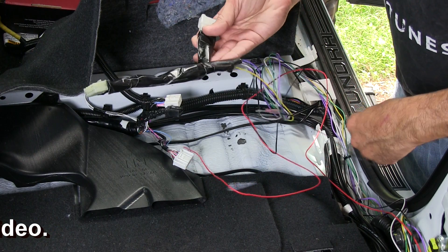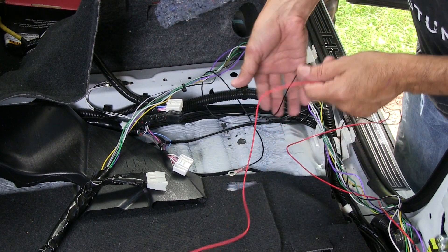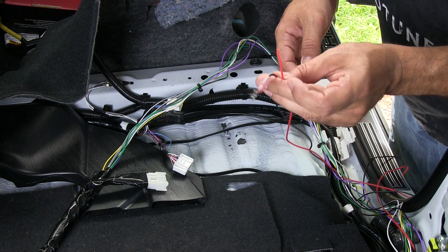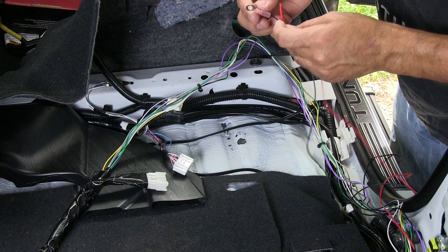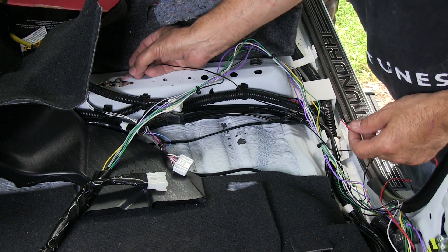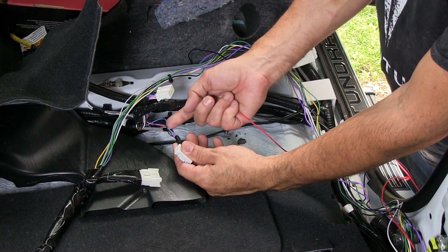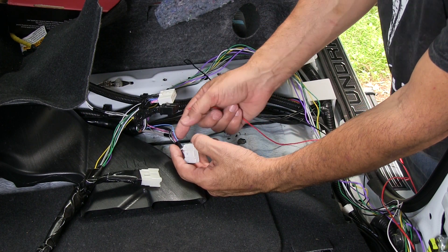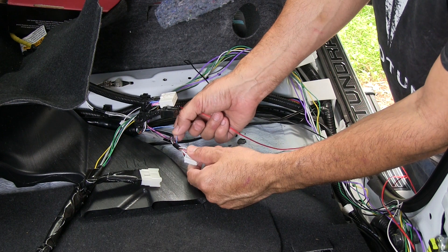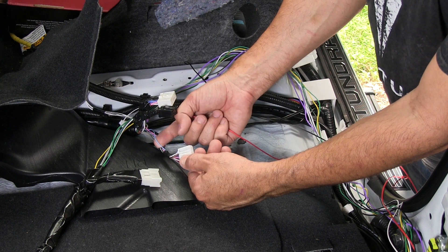Now the harness — I overdid it a little bit on the tape on this one. You've got the red and the black. These are an extra step that are not part of the non-JBL system. We're going to take the ground and attach it here, and then the red — we've actually got to splice into this blue wire here. The best way to do it is soldering, but this particular customer asked us not to modify the truck at all, so I'm going to use a tap. I'm not a big fan of taps; they work pretty well but that's not my favorite thing to use.